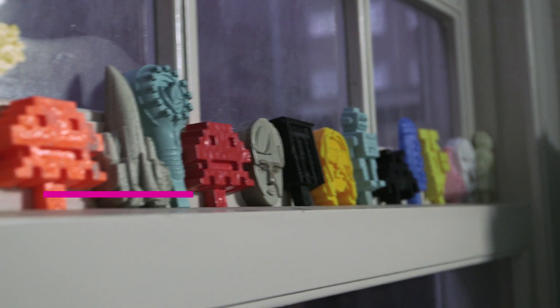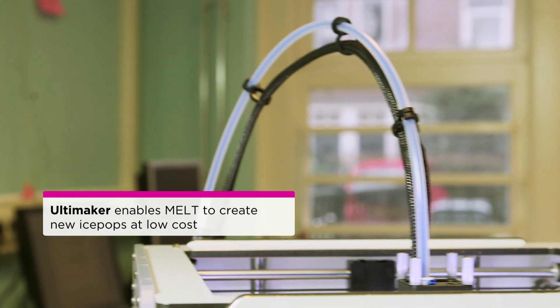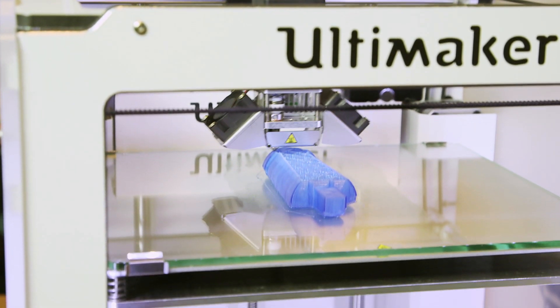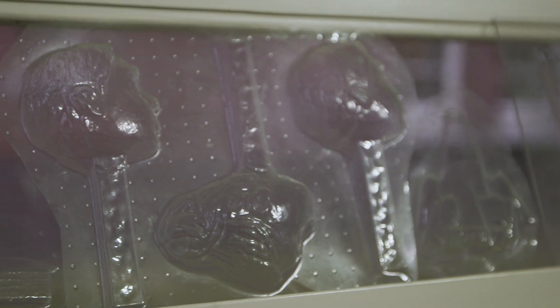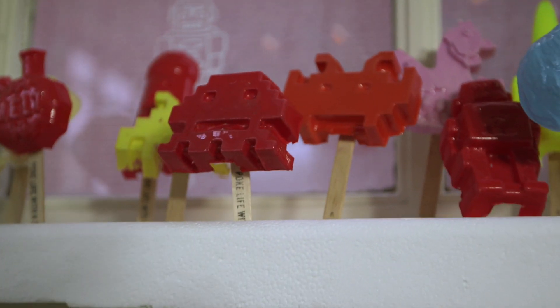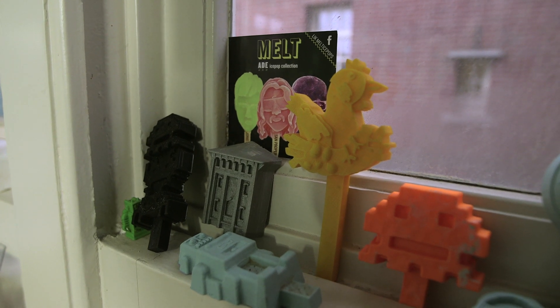What we really like about Ultimaker is that they believe in open source and open innovation. When we realized that big companies couldn't help us make the molds and we had to do it ourselves, it was basically because the shape you need to make the molds from was really expensive, because they make them out of aluminium. So we thought perhaps 3D printing could be a good solution.